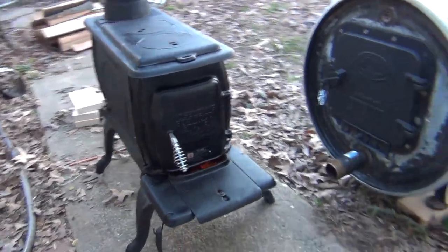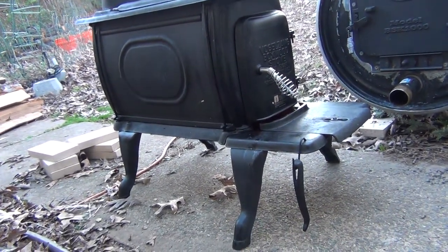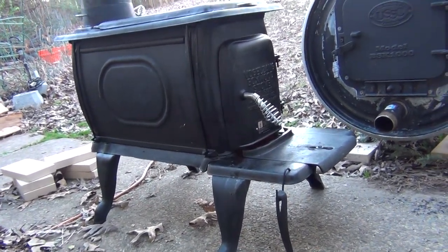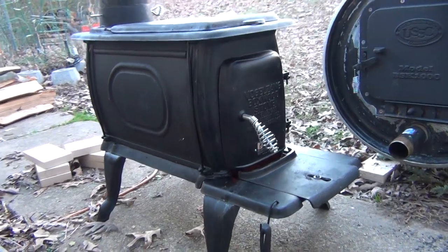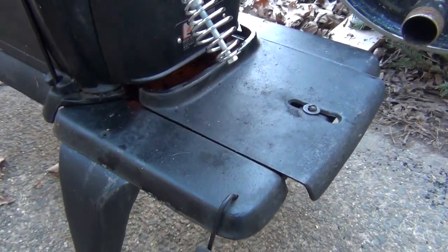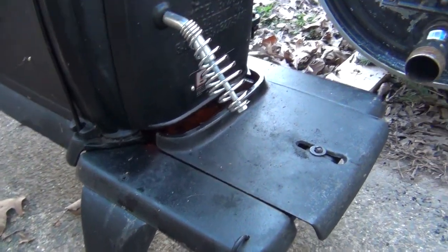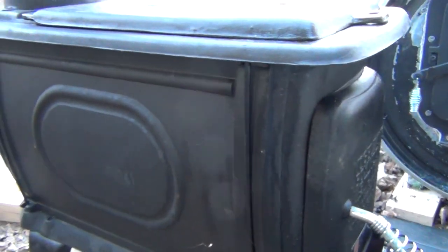Not a bad little stove. It's also pretty sturdy. I was kind of leery about the two bolts that held the front plate here on, but they seem to be pretty strong. Tighten everything up.